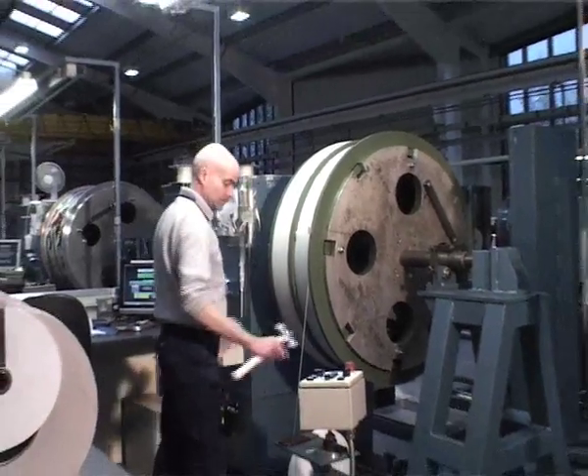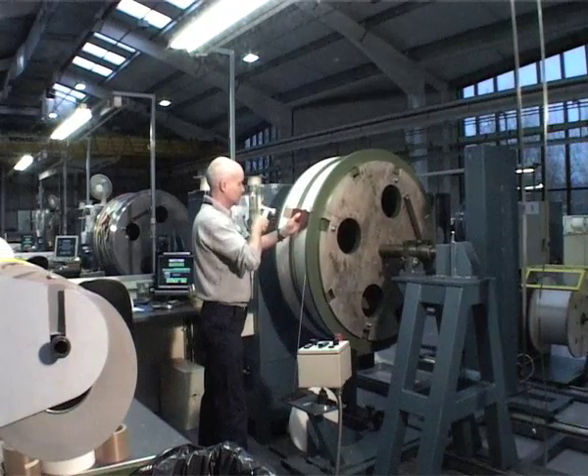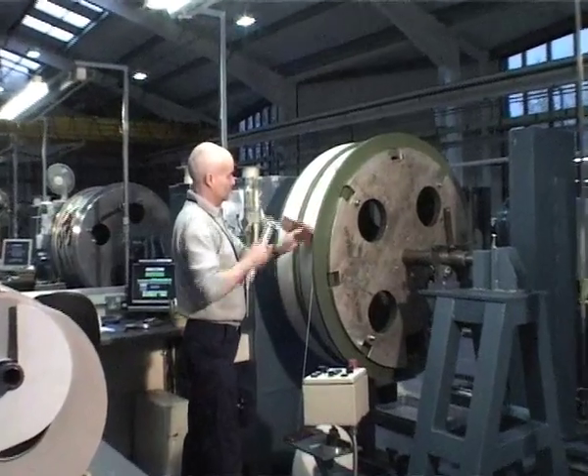At the change from layer to layer, we have to make sure we don't have any electrical shorts.